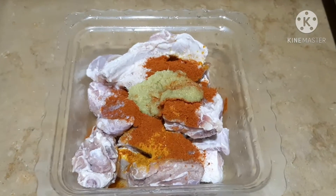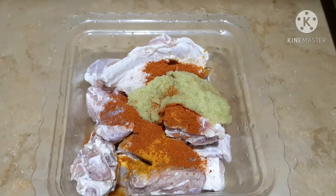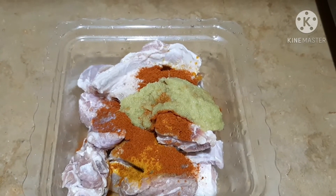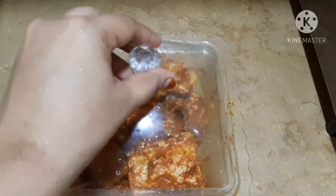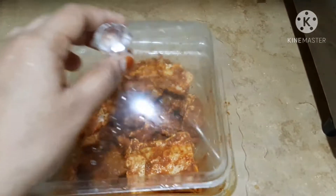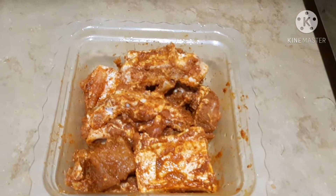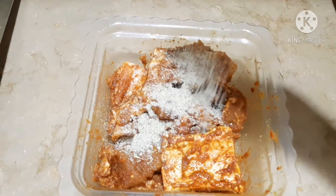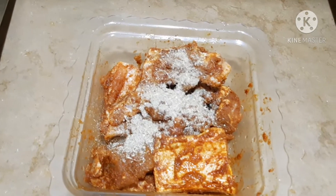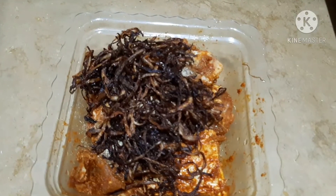Mix it with the beef, mix it with the rest of the pan. Mix with 1st marinade, 2nd marinade — mix in a jar. I fry it to a golden color.